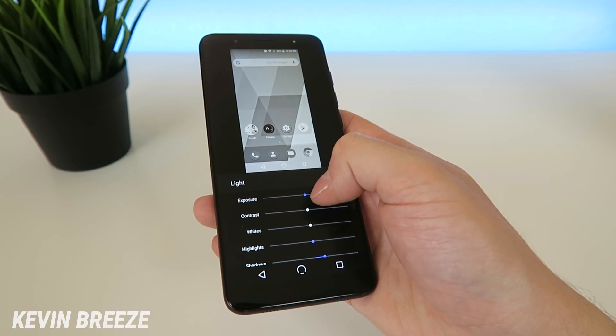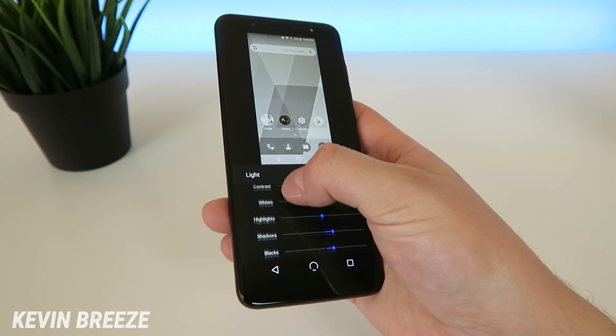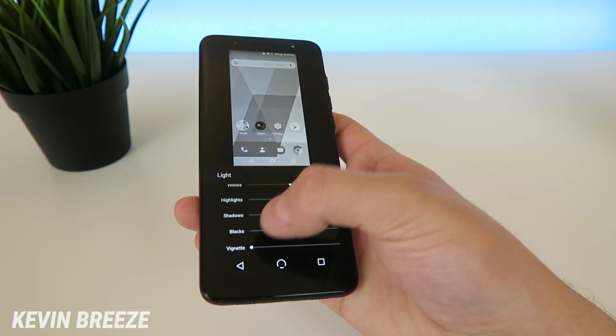For light, you can also change the exposure, contrast, whites, highlights, shadows, blacks, and vignette. So that's really awesome.